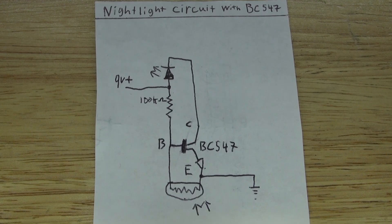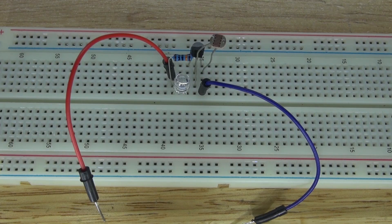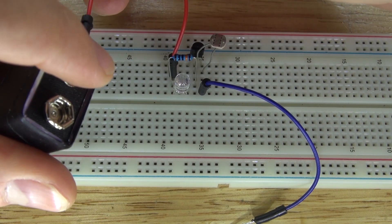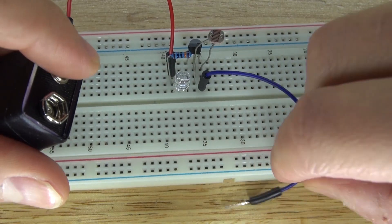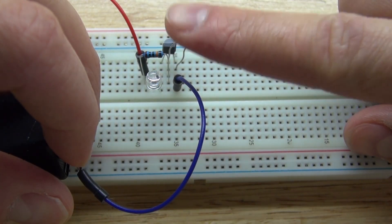This is the schematic to make the nightlight circuit using a BC547 transistor. I made this circuit on a breadboard. Power it by 9V and this is what you get — it works just like this.